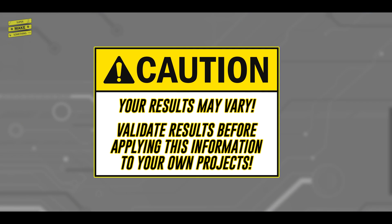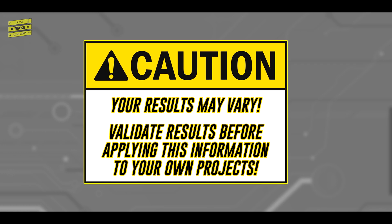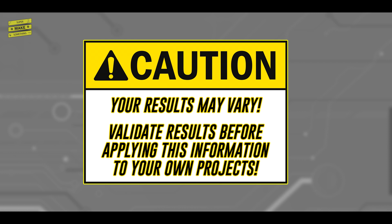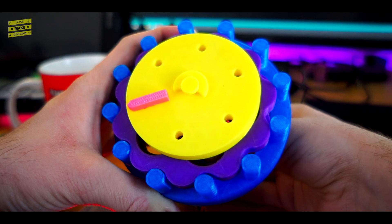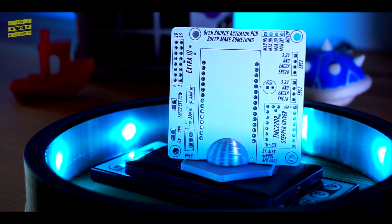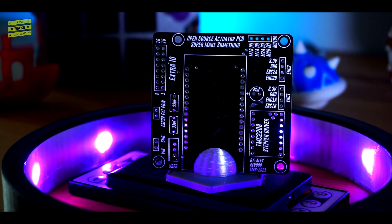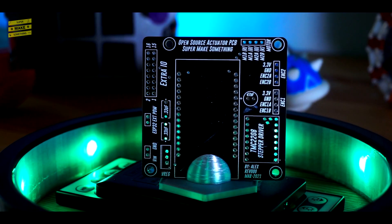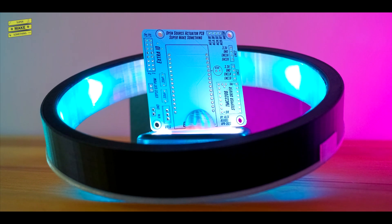With all of that being said, it's always important to do your own validation experiments when making circuit boards that have to adhere to tight performance specifications for your own application. However, these results suggest that the width of the motor traces in the open source actuator PCB are adequately sized, and that the IPC-2221 guidelines for trace width provide a conservative estimate for two-sided circuit boards manufactured by PCBWay that, from a thermal standpoint, will allow your circuit boards to perform safely in your projects. Based on this limited testing, the IPC-2221 specs seem to provide good rules of thumb for properly sizing your circuit board traces.